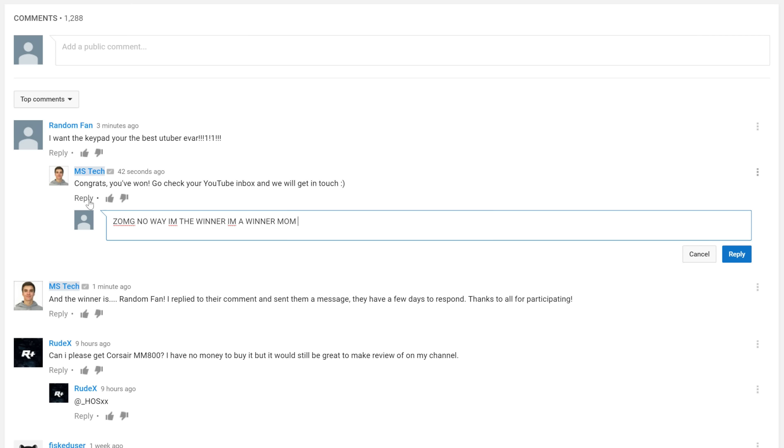And if you want to win one of the products featured in today's video, all you have to do is: one, like this video; two, comment which one you want; and three, come back in three days when I announce the winner in a comment down below.